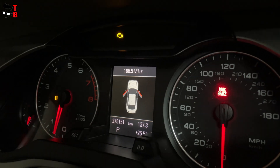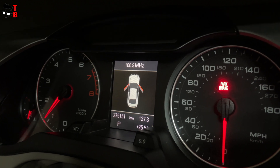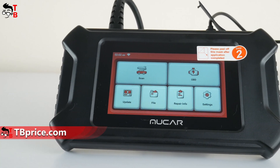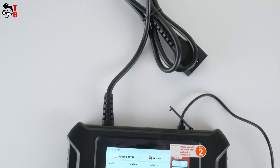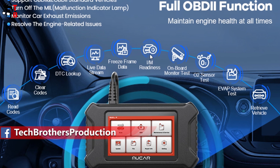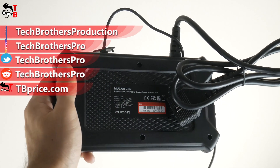Now I don't have the check engine error code on the dashboard. So, the Mucar CS5 is a good OBD2 scanner for professional car service and even for home use, because you can quickly check available error codes on your vehicle and clear them. The scanner supports 5 system diagnoses. Mucar CS5 also has extra OBD2 functions, such as freeze frame, I/M readiness, view data stream, EVAP system test, O2 sensor test, on-board monitoring, and vehicle info. You may find these functions useful. Thank you for watching this video — see you soon!